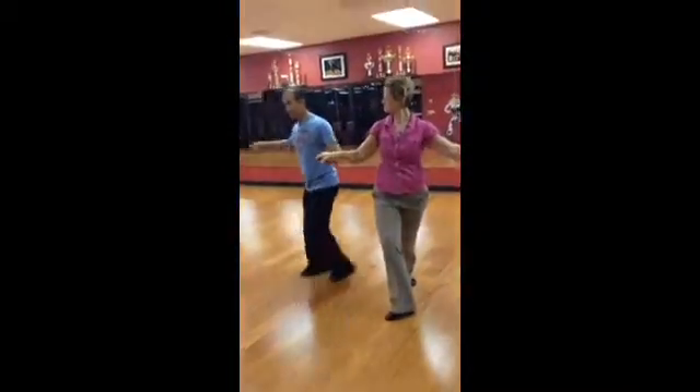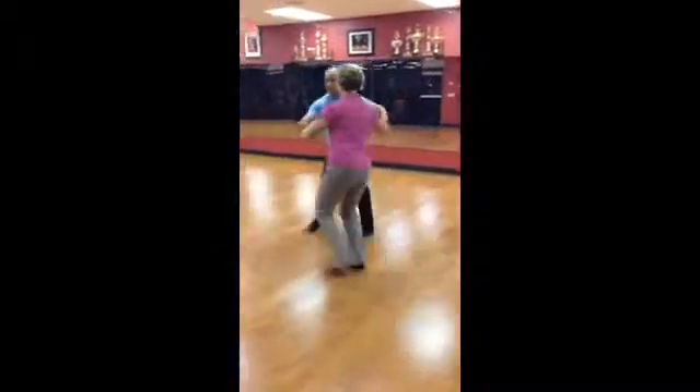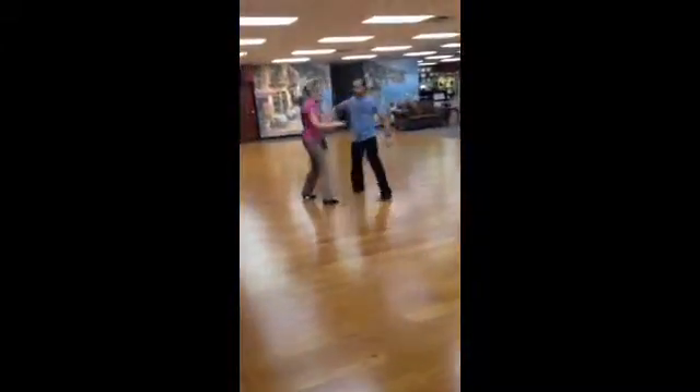We go, we're going this way, inside leg. Quick, quick, and slow. Quick, quick, and slow.